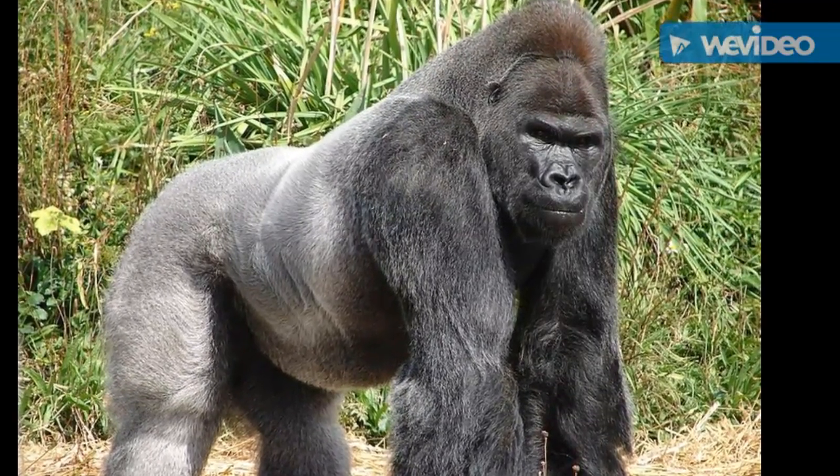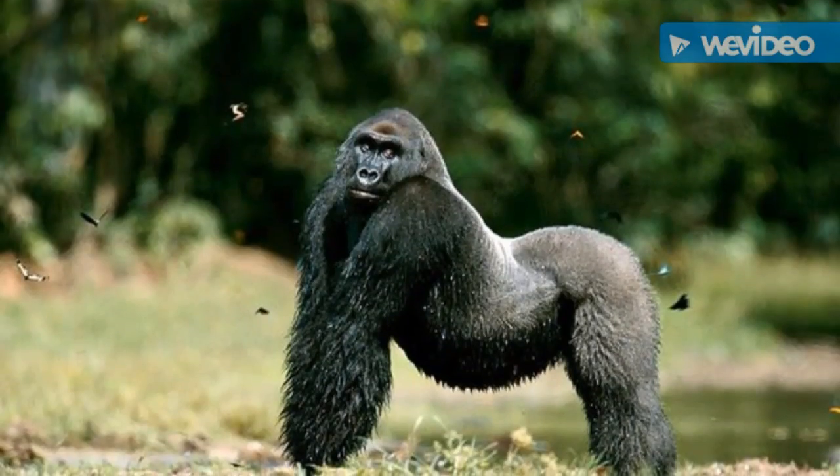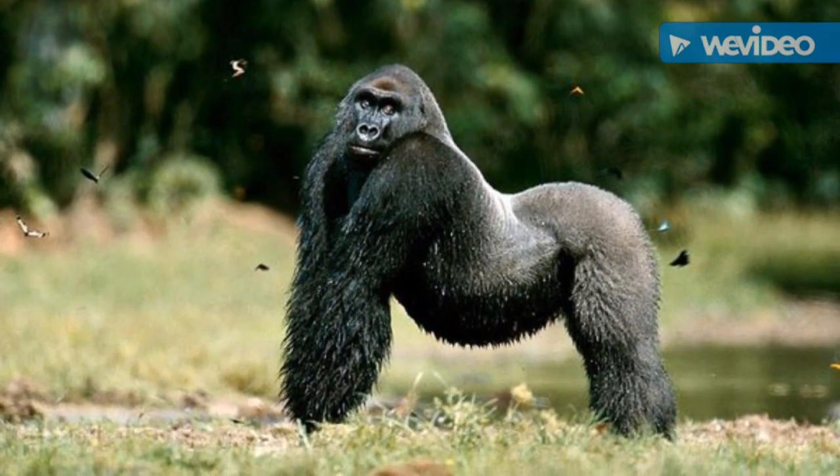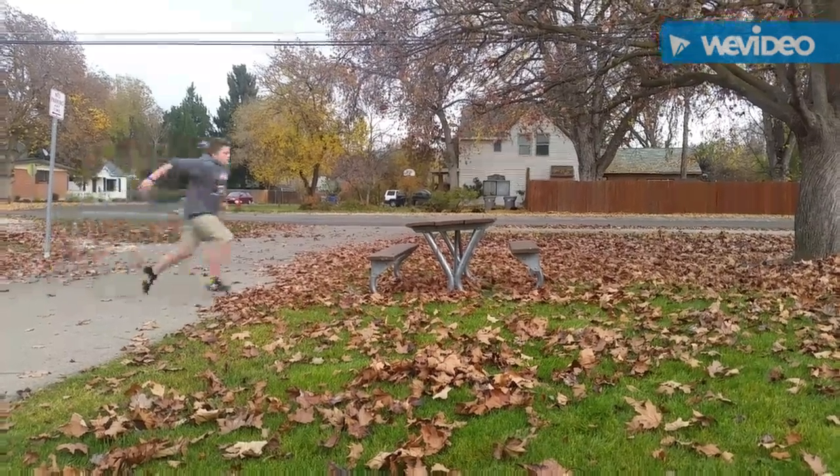The reason this move is called a Kong is because of the way you position your body when you pass over the object — it imitates the way a gorilla moves. You want to place your hands shoulder-length apart in front of you when you jump.